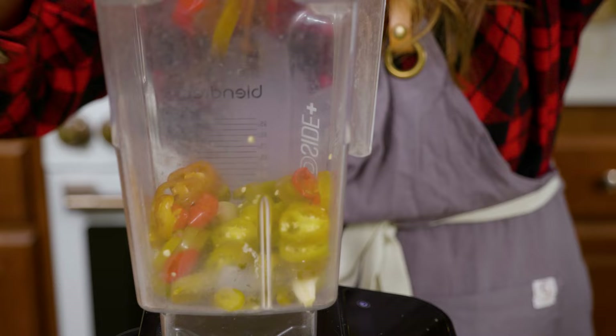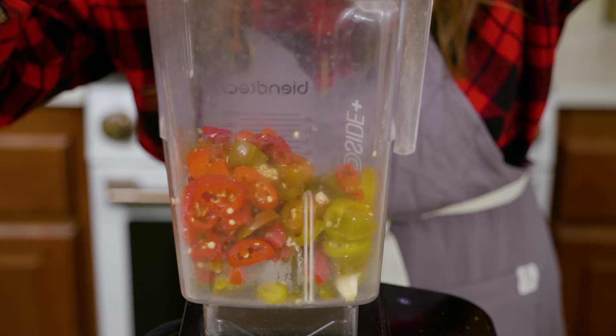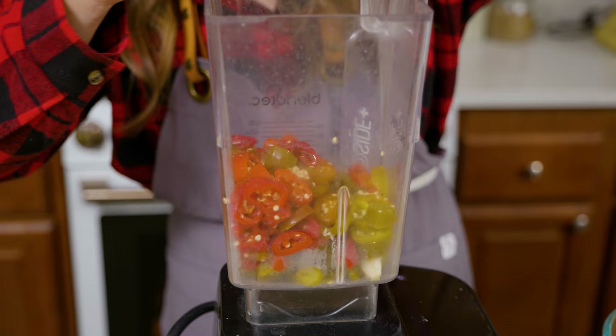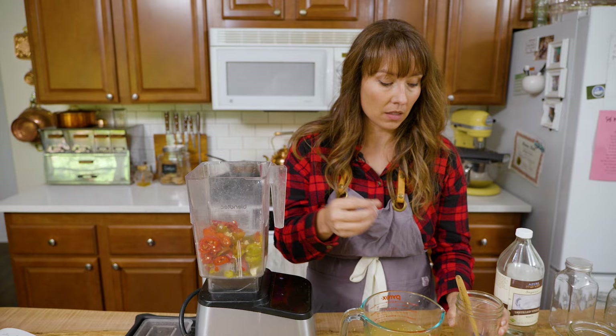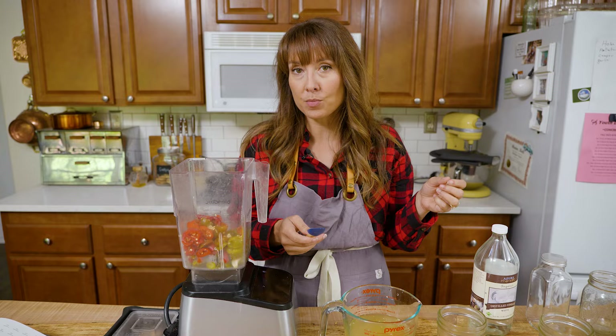You can see that there are quite a few seeds in mine because I just fermented them with the seeds to give it that extra heat factor. My family likes the spicy factor — I'm the only one who doesn't like a lot of heat. If you are looking to make it a little more mild, if you de-rib them and remove the seeds before fermenting, that does take the heat factor down just a little bit.